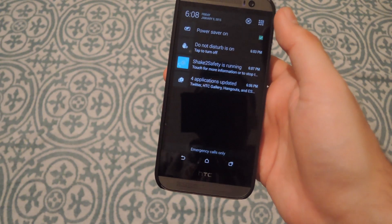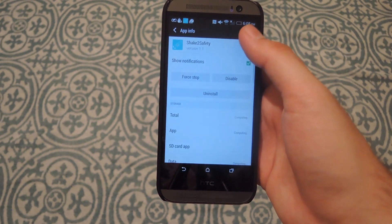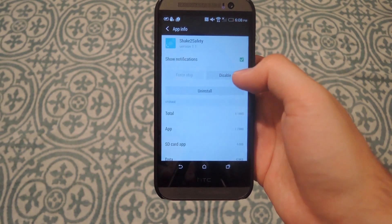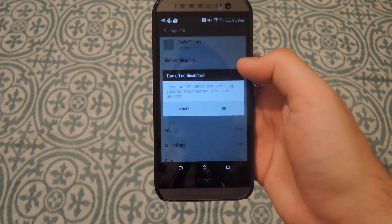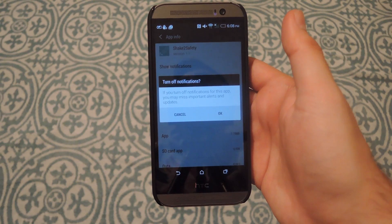You will know it is running by the notification up top. And if you want to stop it, all you have to do is tap it again and it will stop the service. You can also disable the notification as well so you don't have to see it anymore, but I recommend keeping it on in order to turn off the service quickly.